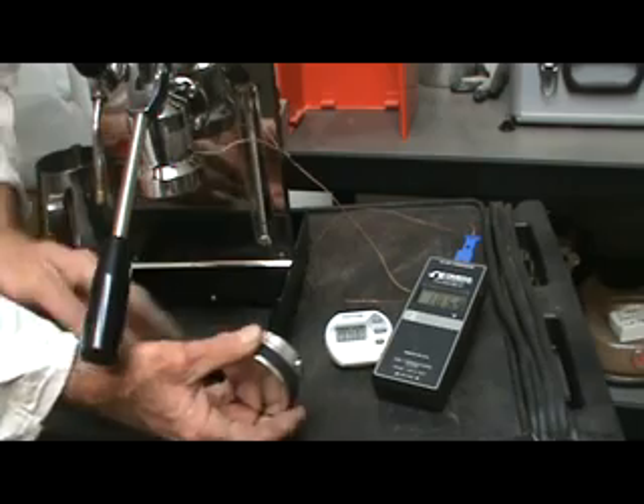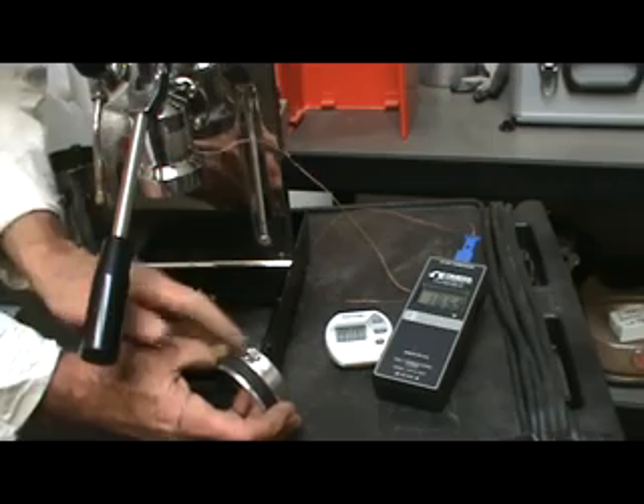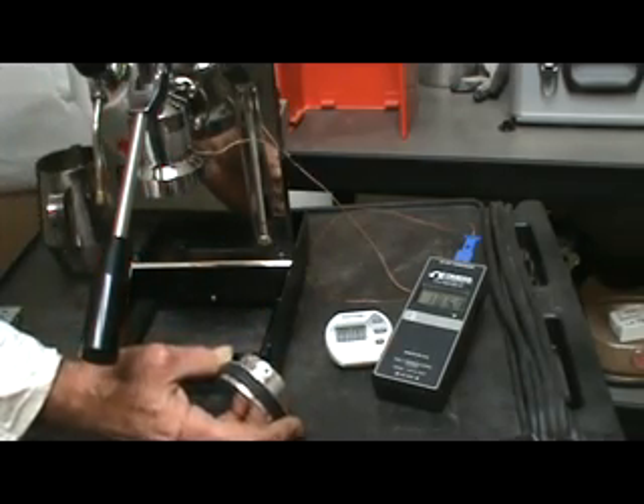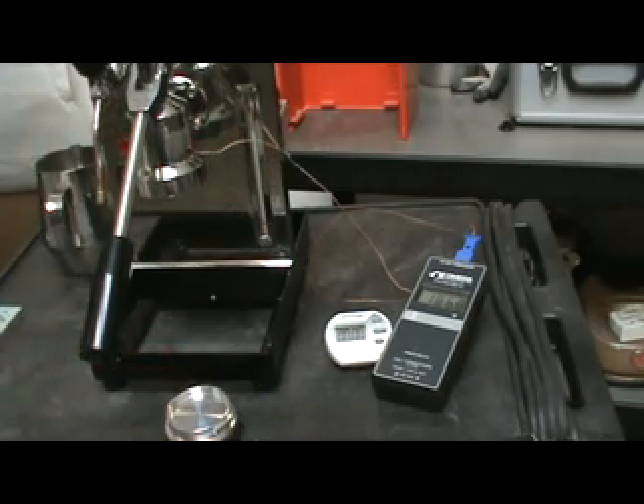It's made out of aluminum. So if you do need to adapt the ears to make it fit your particular machine, it's quite easy to do with a file — nice soft filing, easy to do. This demonstration is to show how this works and that it does work.